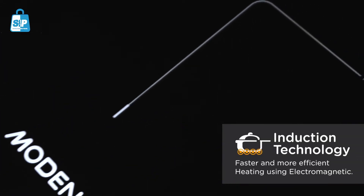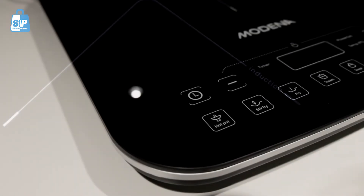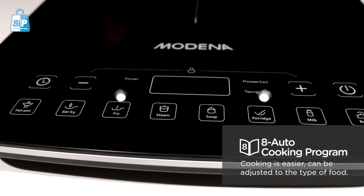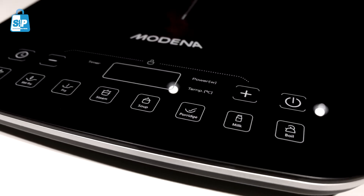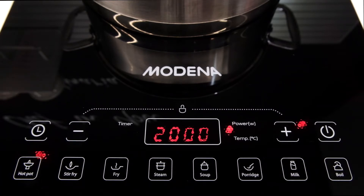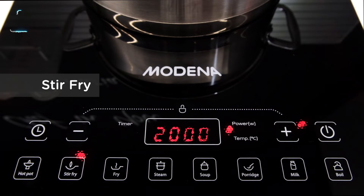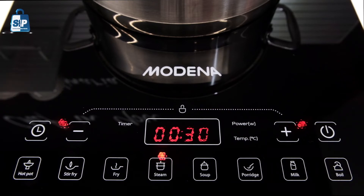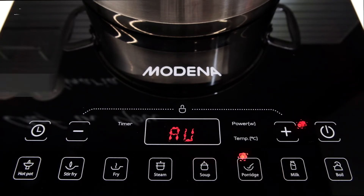Equipped with induction technology that speeds up all heating process. It has 8 auto cooking programs that are adjustable, which are hot pot, stir-fry, fry, steam, soup, porridge, milk, and boil.